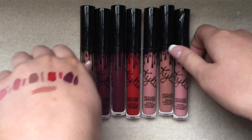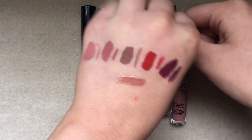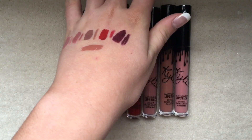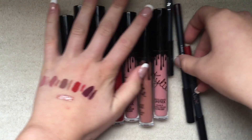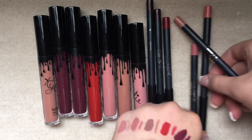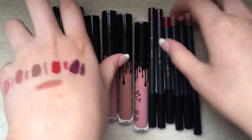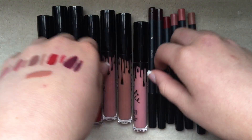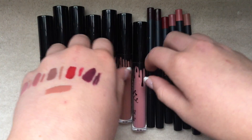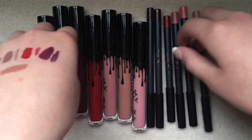I hope this review helped you maybe find a shade you liked. She just released some metal matte liquid lipsticks, and I really wanted to get — I think it was Rain, or maybe King K. But those look really pretty too.